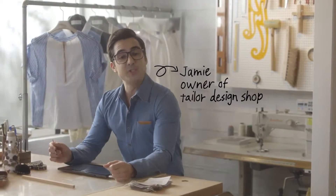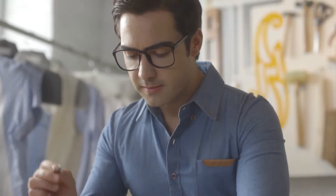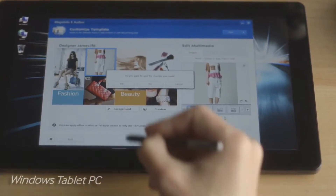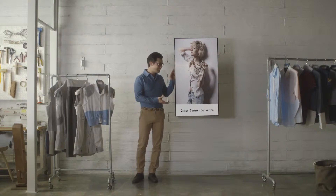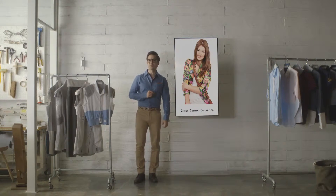Hi, I'm James. I run my own tailor design shop. Once I've sketched a new design, I can show them in my shop by directly uploading to the Smart Signage TV. And look — doesn't my design come to life in portrait mode?